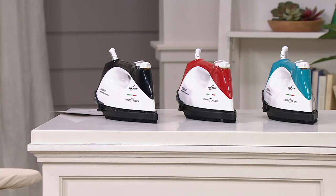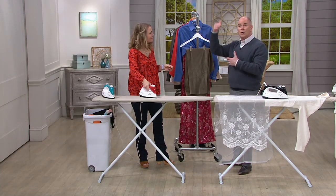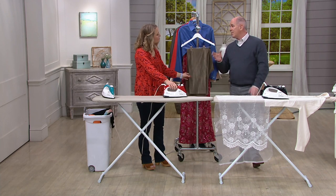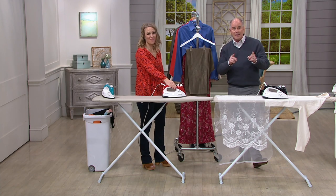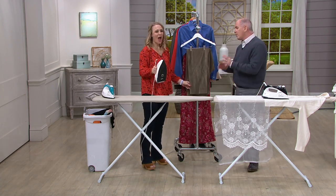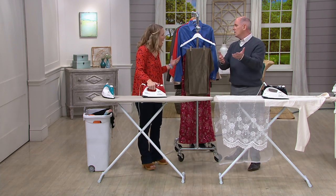We have three colors — black, red, and teal. Pick the ones that you like. Shipping and handling is free on this. These are brand new; they launched yesterday at QVC. Over 800 people picked them up, and now we're closer to a thousand. The black is by far the most limited. People have been waiting for the new Euro Steam to come back for months because it's so unique — once you try it, it's really unlike any other iron you've ever used.